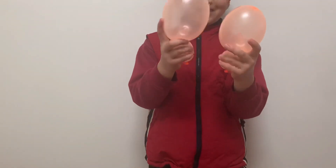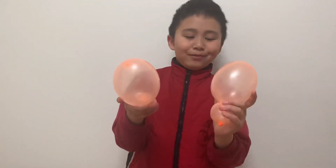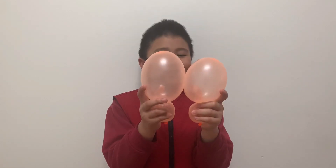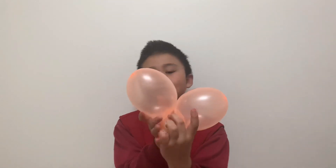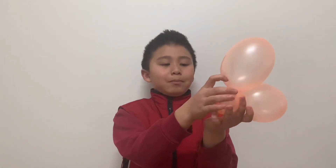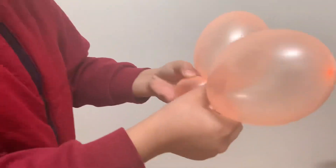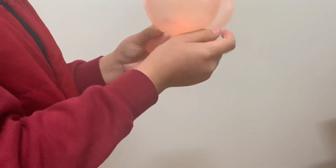Now you have two of these — they look like balloon people. Put them near each other like they're kissing, then cross them like an X. At the bottom, bring this part to the other one, like that.